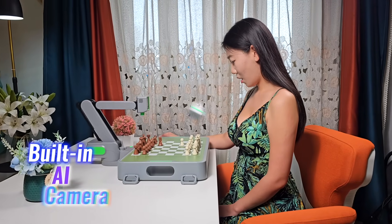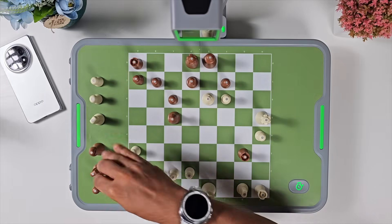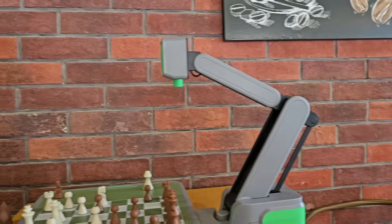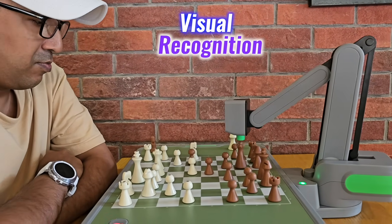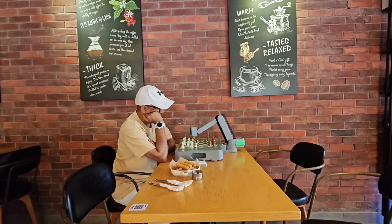Sinus reads the board in real time with its built-in AI camera — it can instantly recognize piece positions, so setup is never a hassle. Just place the pieces for any puzzle or endgame and the robot knows what to do. That visual recognition makes it ideal for experimenting with tactical ideas or revisiting memorable games.